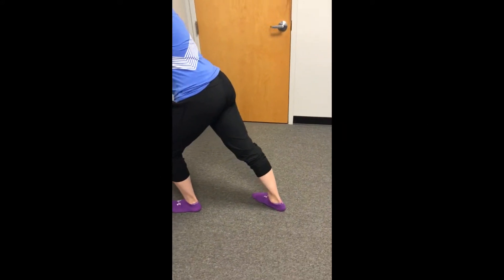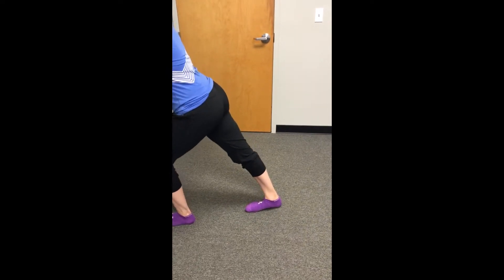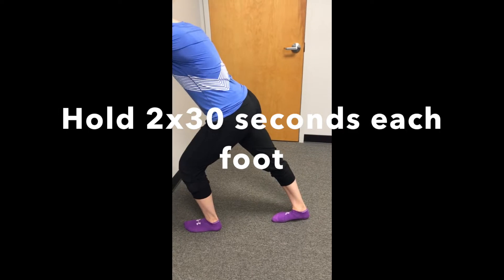While maintaining proper form, hold the stretch for 30 to 60 seconds, two to three times.